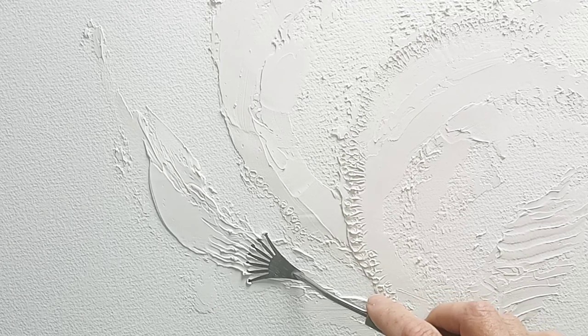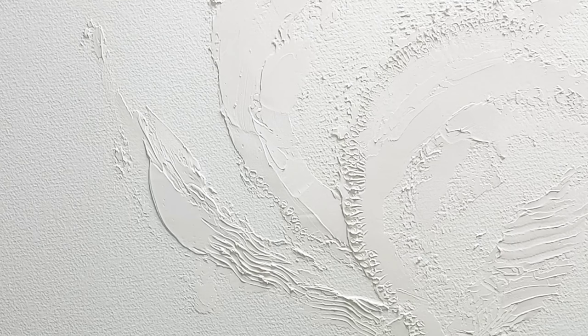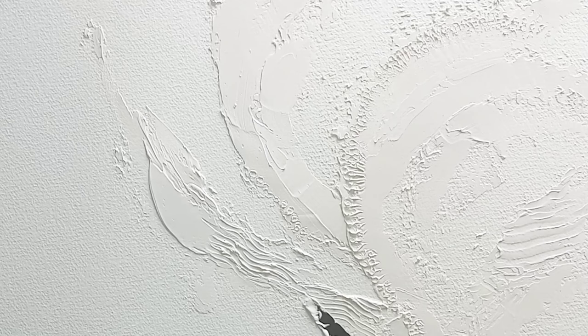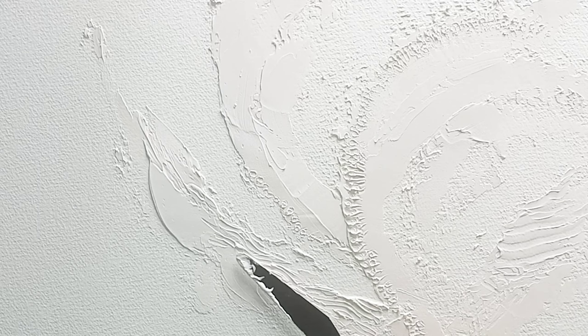It doesn't have to be expensive palette knives — it can be things you find lying around that you just want to use to make something interesting. The beauty is you can go back in if you decide to get rid of some texture; you can easily smooth it back down again using the ordinary knife. You can use an old plastic credit card if you haven't got a knife. Just smooth out where you want it smooth and give texture where you'd like it.